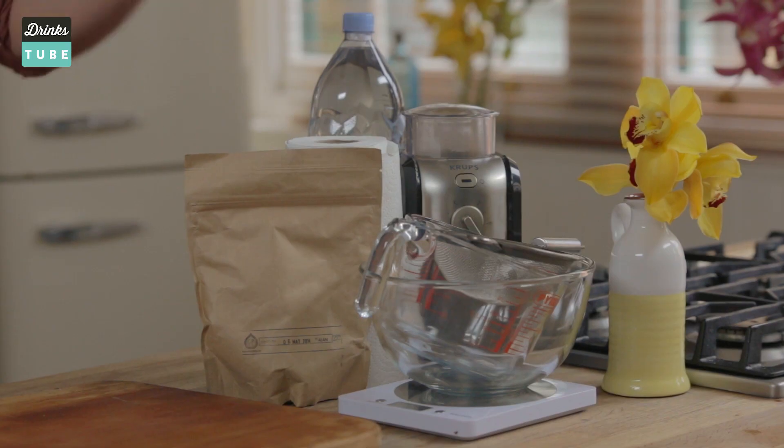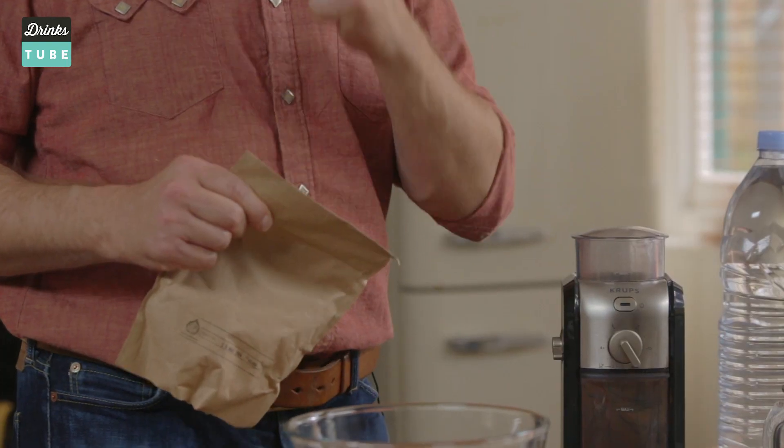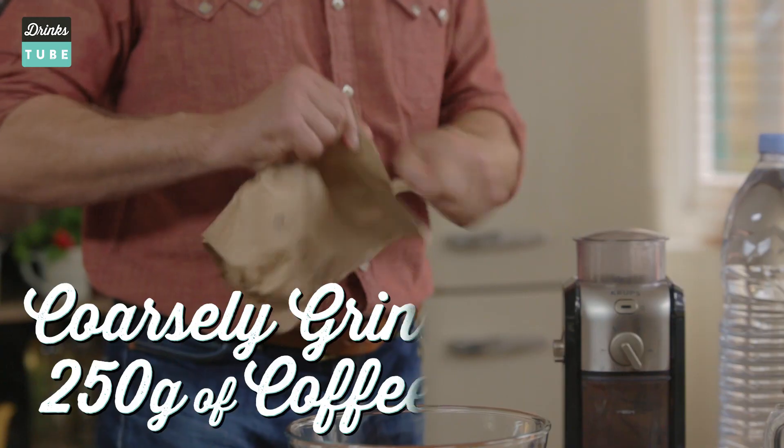The reason cold brew works so well is because you can make a batch that will last you a whole week, stick it in the fridge, and it's dead easy, very good, and very versatile. The first thing you need is coffee. You can buy it as beans in any supermarket or coffee shop, or you can buy it pre-ground.